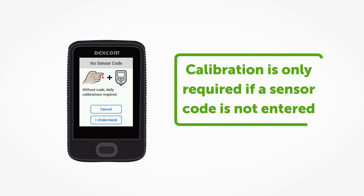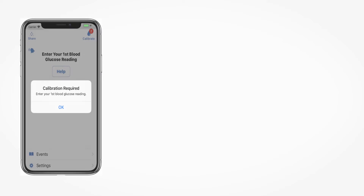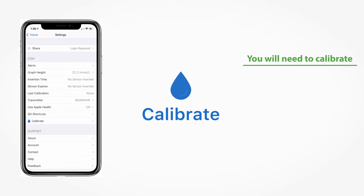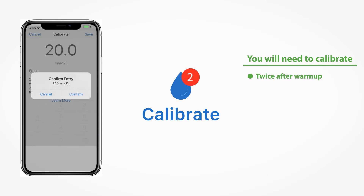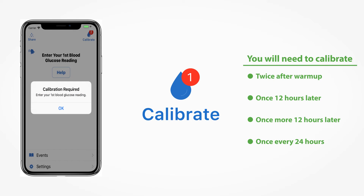You may also choose to calibrate when your symptoms don't match your Dexcom G6 reading. Before you begin receiving your Dexcom G6 readings, you will be prompted to calibrate twice after sensor warm-up, then 12 hours later, and once more at the 24-hour mark. For the rest of your 10-day session, you will be prompted to calibrate once every 24 hours.